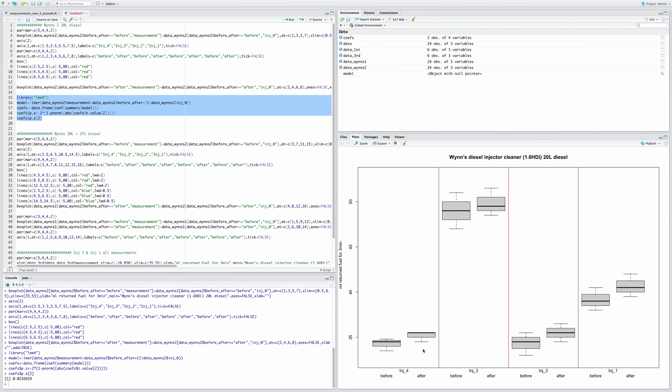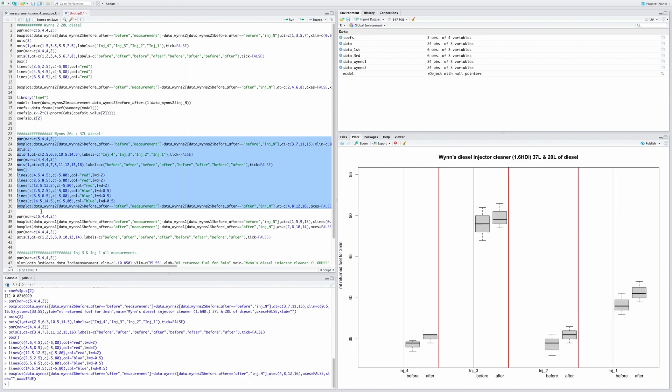Another thing I want to show is a comparison between both Wynns treatments: the first time with 37 liters and this second time with 20 liters. Looking at the current before and after for injector four and injector three, there's a slight increase across all of them — like it hasn't cleaned them. This is the second time with 20 liters of Wynns diesel injector cleaner.